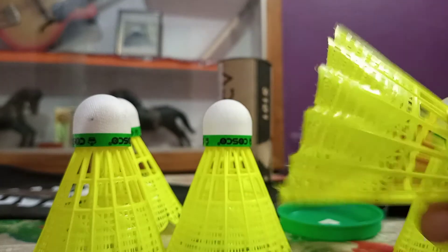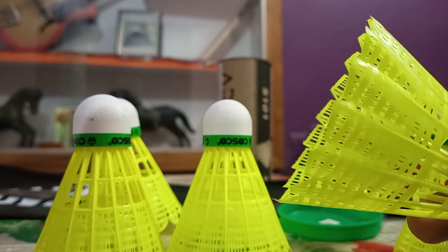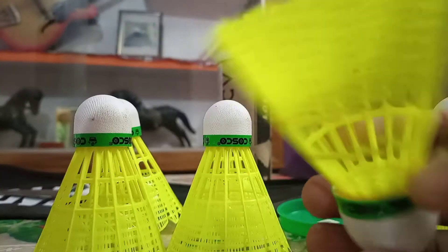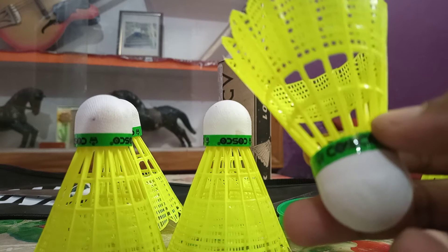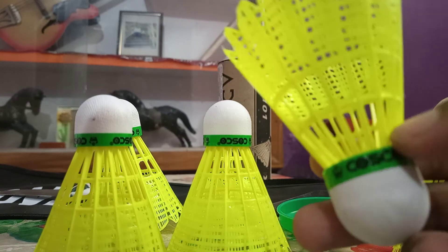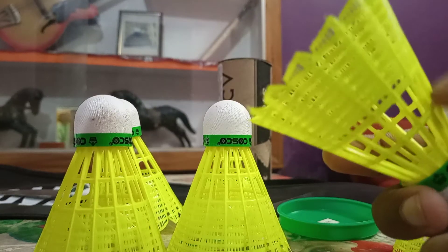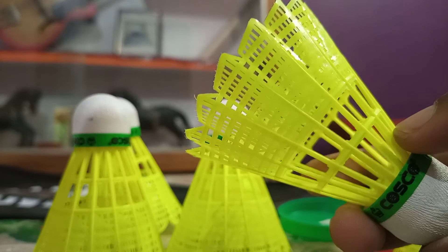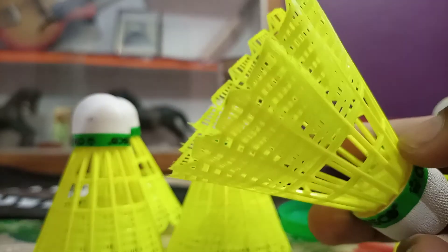The wing grip technology helps the nylon shuttle sail through the air very rigidly — maintaining a good, stable flight. So for these things, it's okay, though I'm not entirely sure about all the specifics.